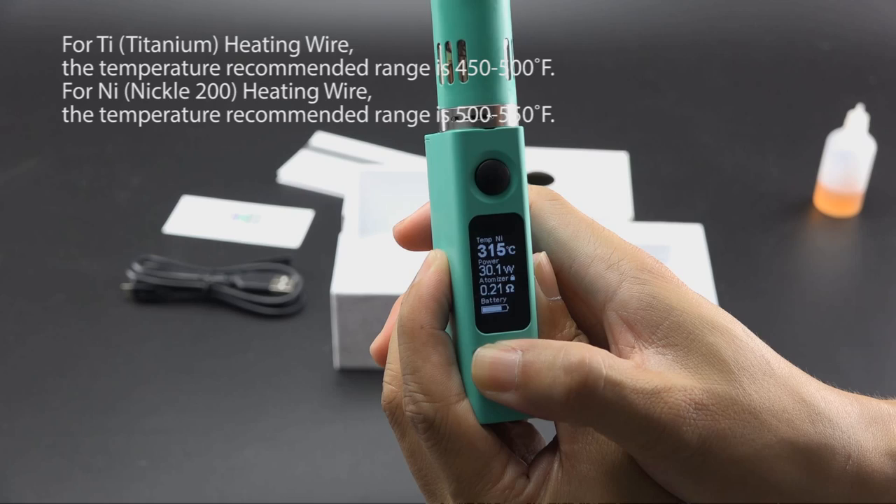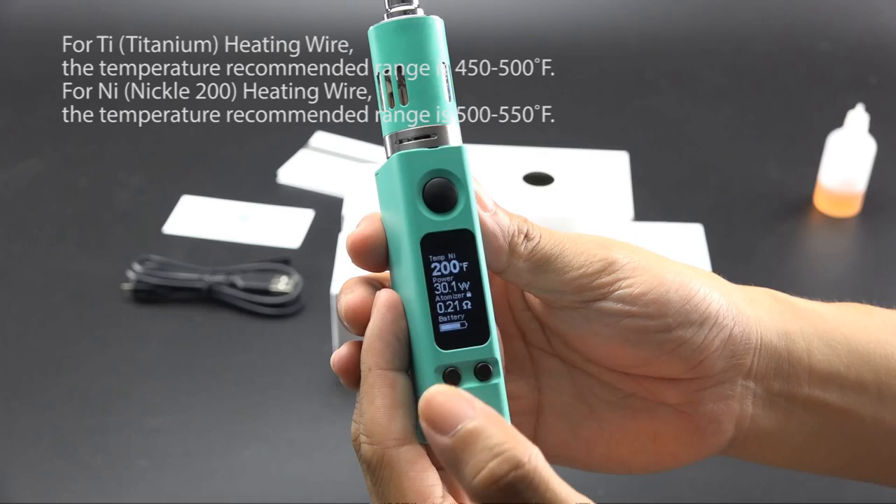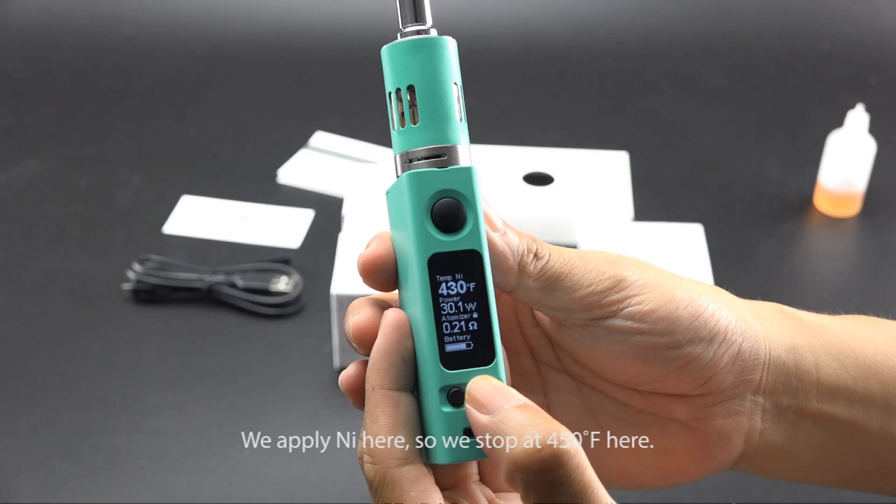For titanium heating wire, the recommended temperature range is 450 to 500°F. For nickel 200 heating wire, the recommended temperature range is 500 to 515°F. We are using nickel here, so we set it to 450°F.